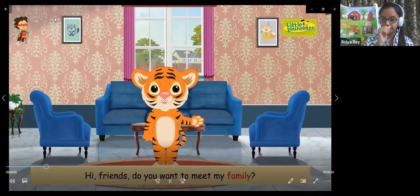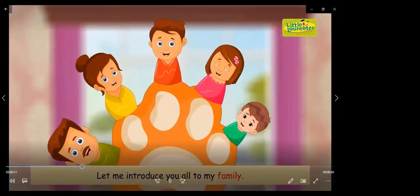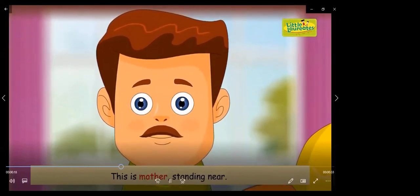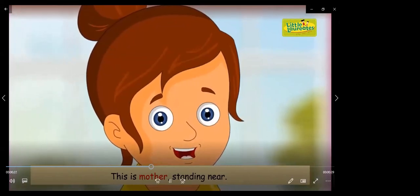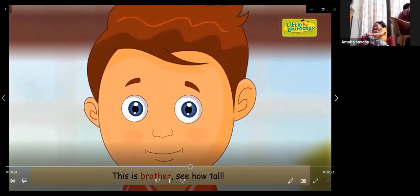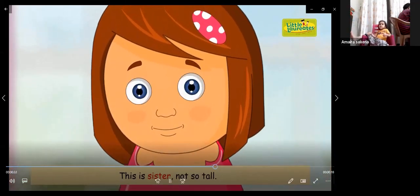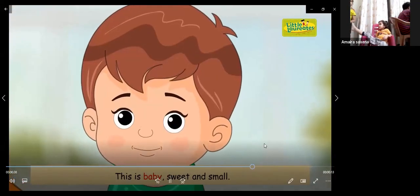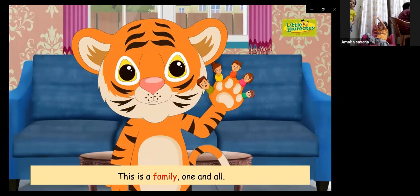Do you want to meet my family? Let me introduce you all to my family. This is father, kind and dear. This is mother, standing near. This is brother, see how tall. This is sister, lots of love. This is baby, sweet and small. This is a family, one and all.